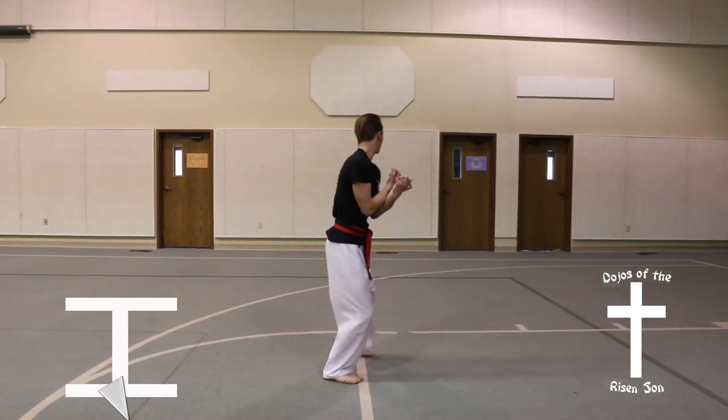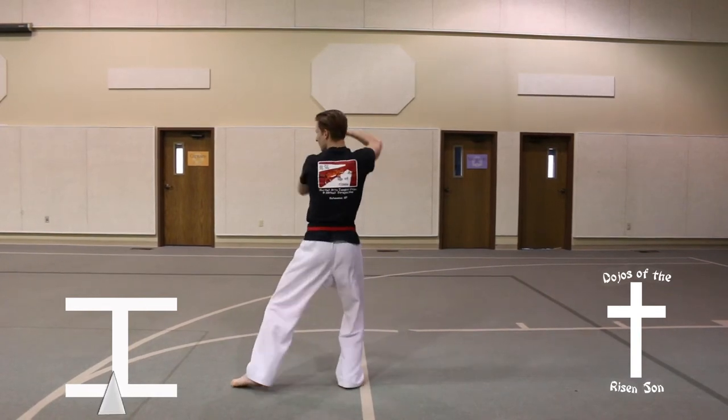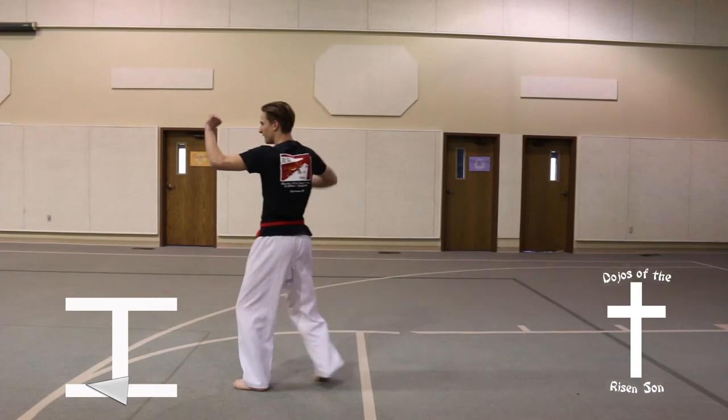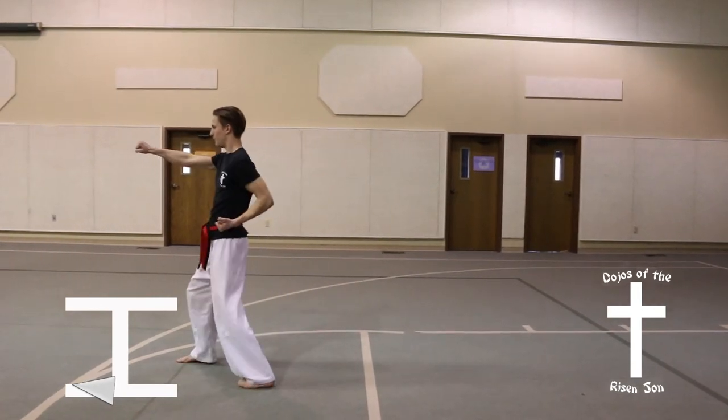Turn to the left, three quarters of a turn into a back stance, twin outer forearm block. Step forward, front stance, high punch.